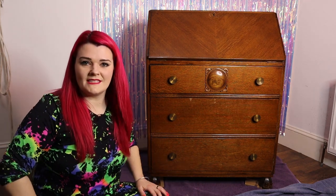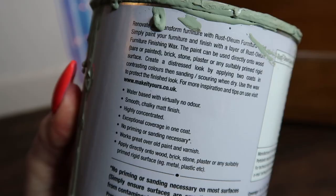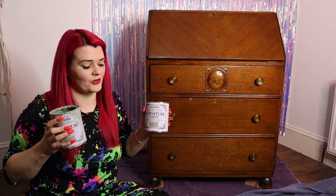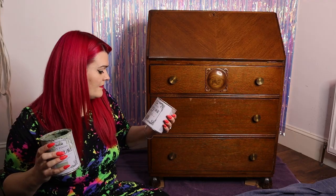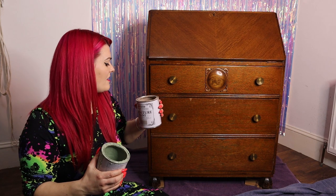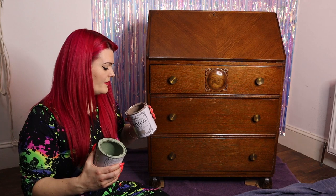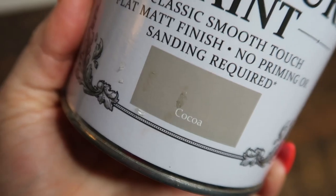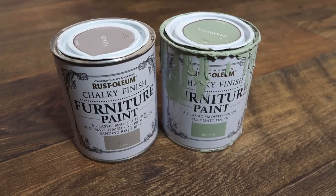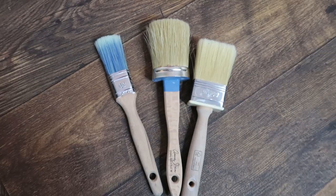I am also too lazy to sand it, so I am going to remove the hardware and give it a first coat of paint or a primer with chalk paint. I've got two different types of chalk paint, both by Rustalum. I've got a green colour called Bramwell and a brownie, brownstone grey colour called Coca. I'm pretty much using these because they're the ones I had in the cupboard — they'll be excellent for primer. I've also got a few brushes.